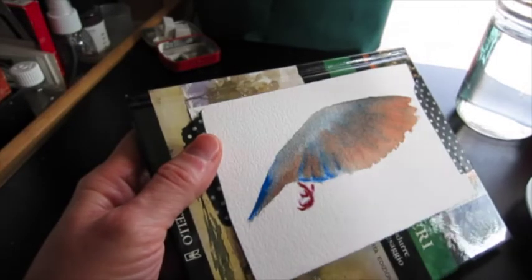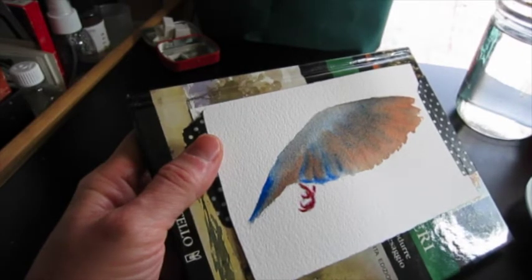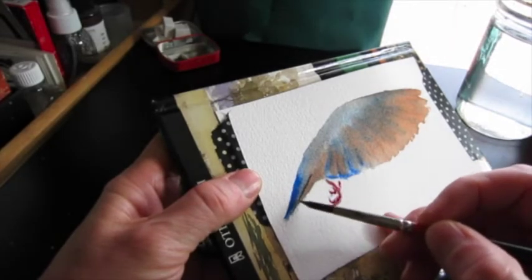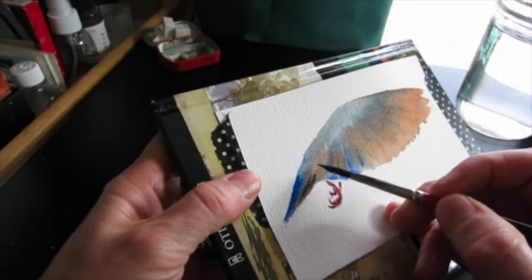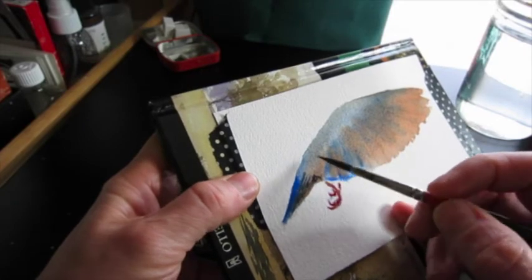Now with a mixture of mostly cobalt blue, grayed out with some browns that I had on my palette, I'm going to try and give some dimension here.